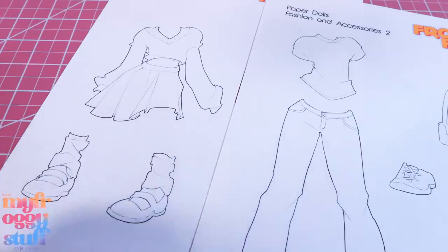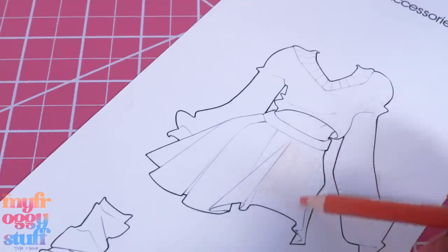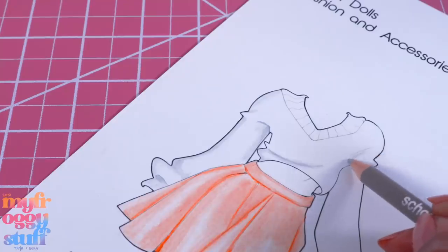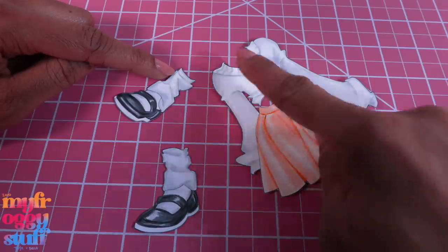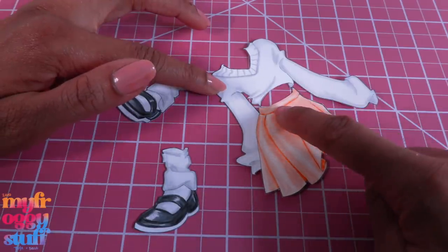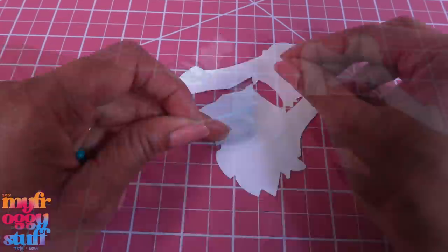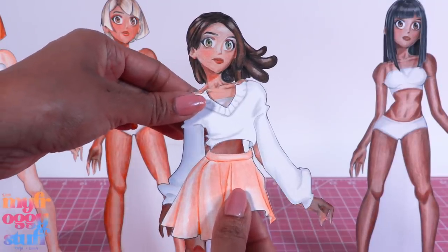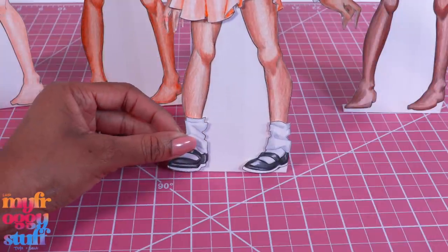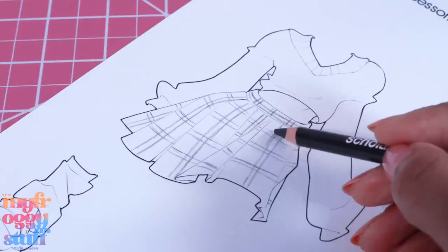Now we have dolls and wigs - we need some clothes. We have two outfits available to download and print. I'm going to make the skirt peach and add a little gray to the sweater for shadow. After everything has been colored, I cut it out. This outfit is all one piece but I cut out an opening for the crop top. I'm going to use a little blue tack or poster putty, place a few small dots on the back, then apply the clothes and shoes to the doll so we can play dress up.